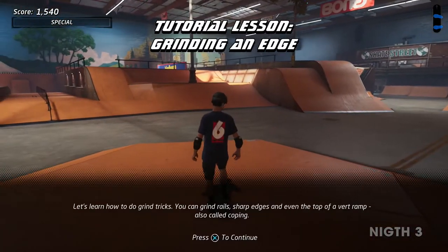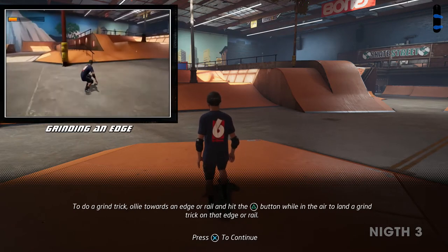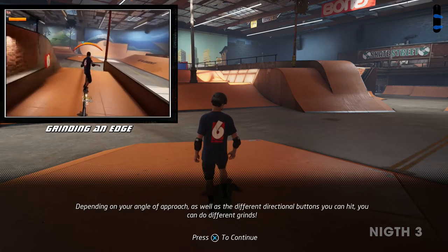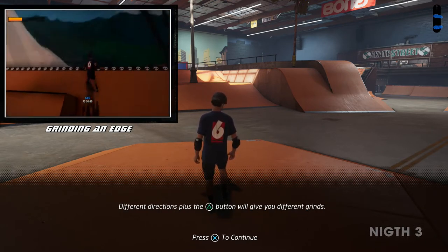Let's learn how to do grind tricks. You can grind rails, sharp edges, and even the top of a vert ramp, also called coping. To do a grind trick, ollie towards an edge or rail and hit the grind button while in the air to land a grind trick on that edge or rail. Depending on your angle of approach, as well as the different directional buttons you can hit, you can do different grinds. Different directions plus the grind button will give you different grinds.